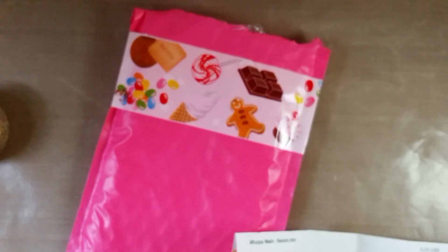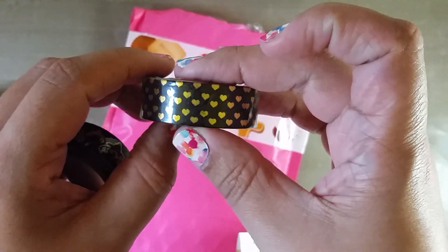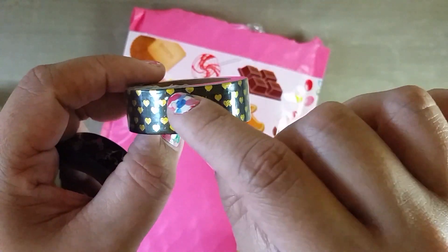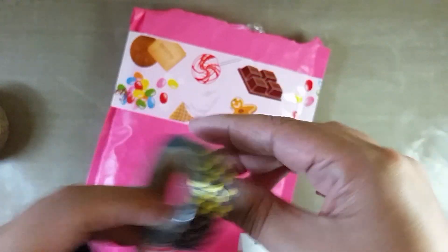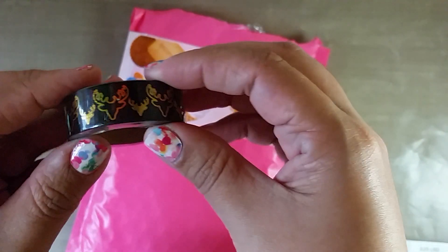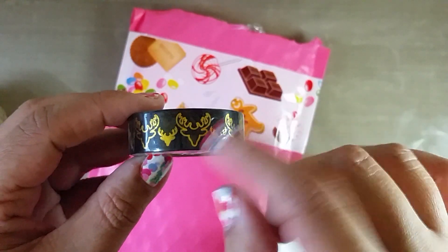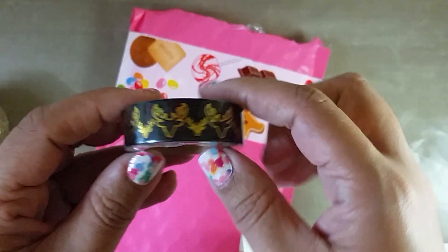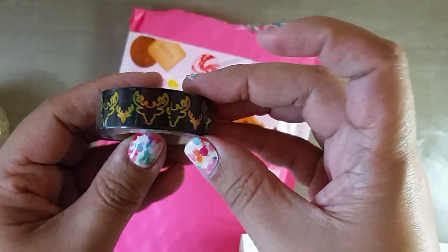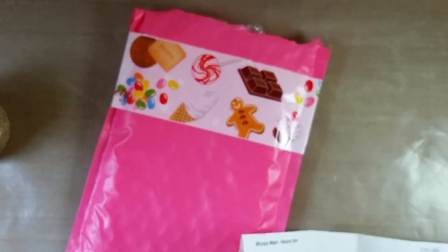These next two were also a dollar seventy-five each. This one is really pretty — it's black with little gold foil hearts. I don't like how the top heart is kind of cut off, but it's still really cute. And this one is black with gold foil deer heads. I thought it would be nice for some Christmas projects because I noticed last year there was a lot of Christmas paper with black in it, so I thought that would be pretty.